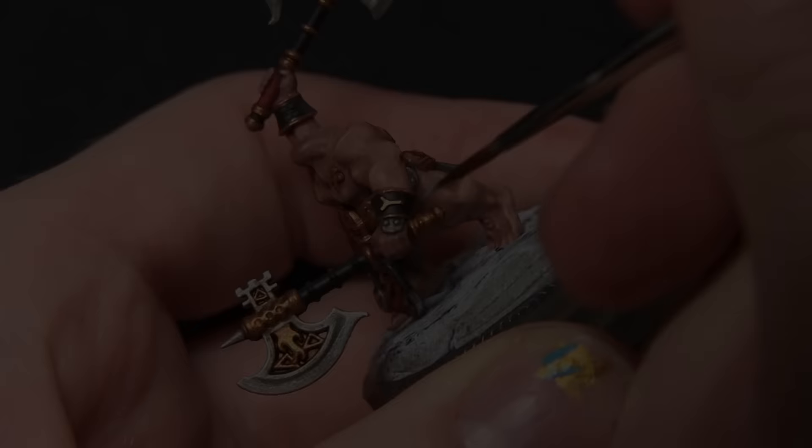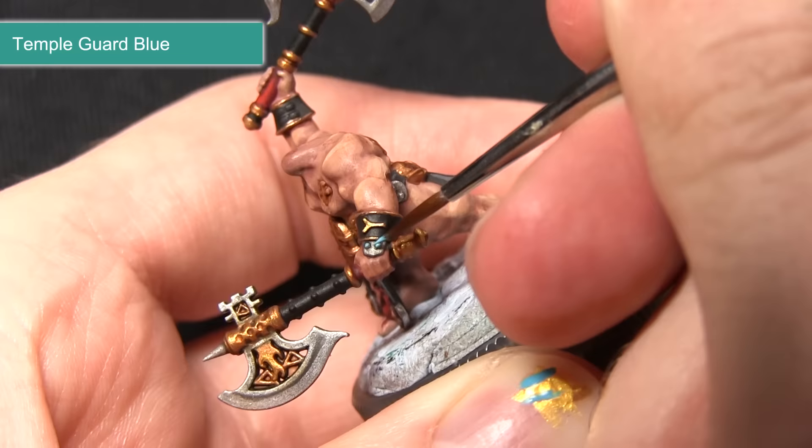The final step for painting this miniature is to paint all of the gems that are dotted about, and for this we'll be using Temple Guard Blue. As these areas are quite small I'm using my detail brush, just lightly dabbing on the Temple Guard Blue onto the crystals.